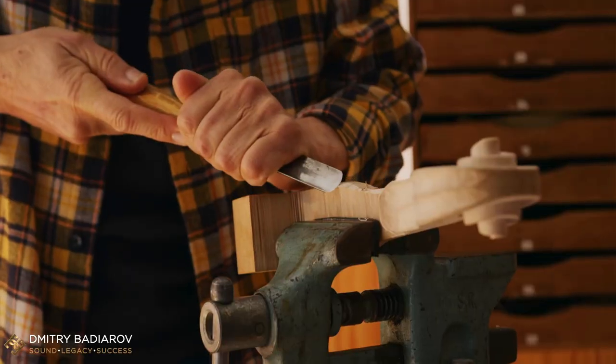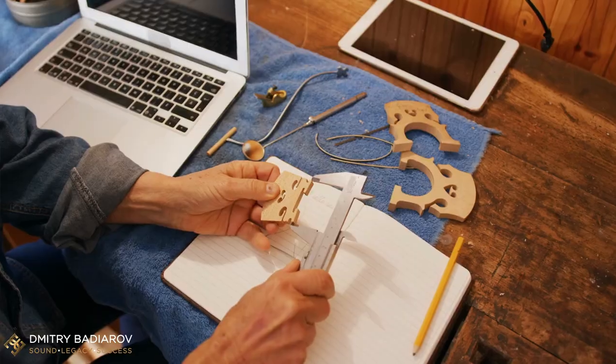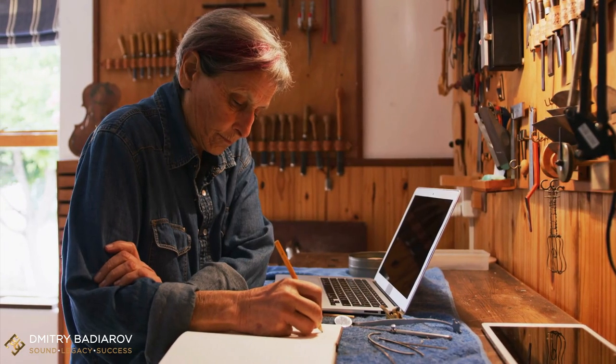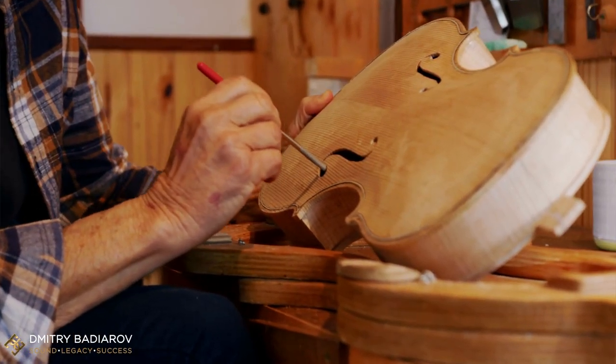Before we dive into this, let me just mention: as a violin maker, as a luthier, you probably spent lots of time optimizing the tonal qualities of your instruments and the tonal setup. Maybe you've spent hundreds of euros or dollars on different string sets, chin rests, shoulder rests, and tail pieces — maybe even thousands of euros. And this can be really frustrating and time consuming. In this video, I want to share with you one trick which is commonly overlooked.